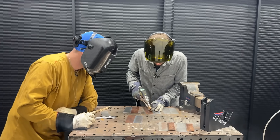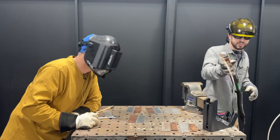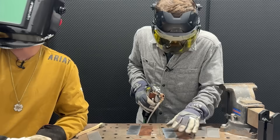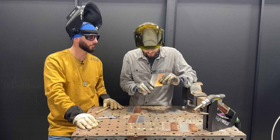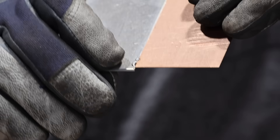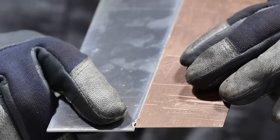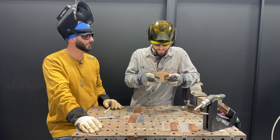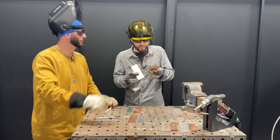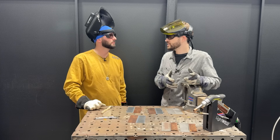There we go — blew a hole right through that aluminum. We might have to pulse it a little bit on this tack. Now it's tacking up real nice. So we had our first tack weld that was way too long and blew the aluminum away, so we turned our tack time down. The cool thing about the laser that a lot of people don't realize is we can actually program in a tack length — you just pull the trigger and let it do the job. We reduced it from 800 milliseconds to 300 milliseconds and we've got a pretty nice tack.